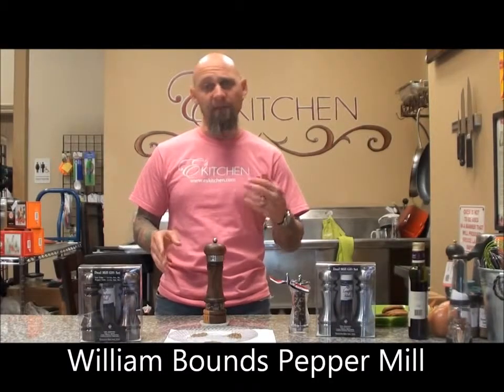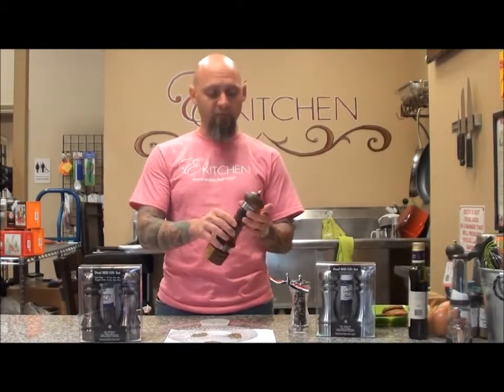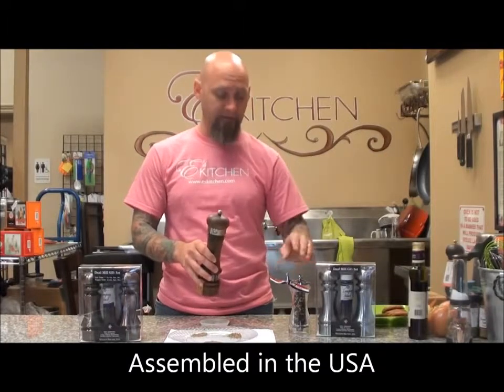Hello, welcome to Yee's Kitchen. Today, I'm going to be showing you the William Bounds Peppermill. These are really nice. They're assembled here in the United States. Some of them are completely made in the United States, this one included.